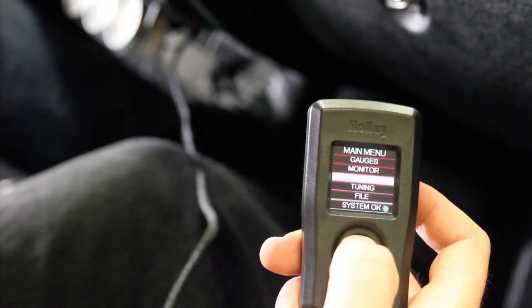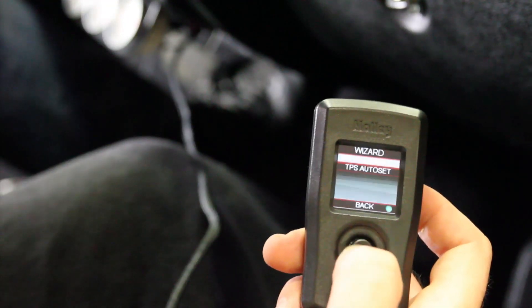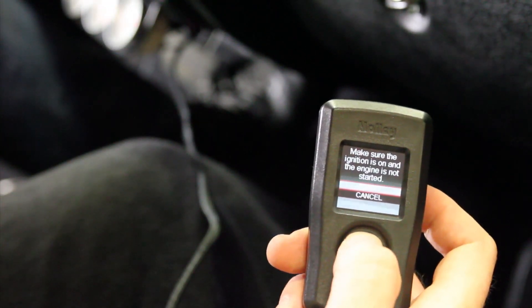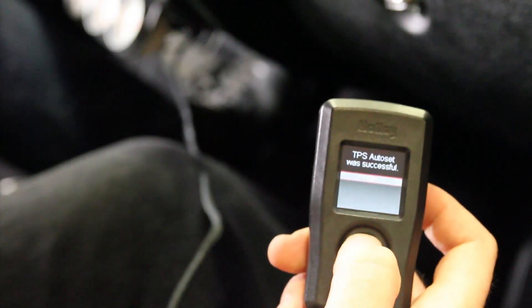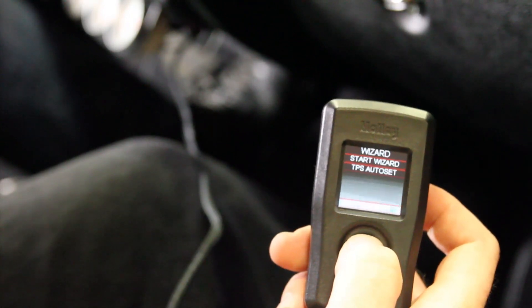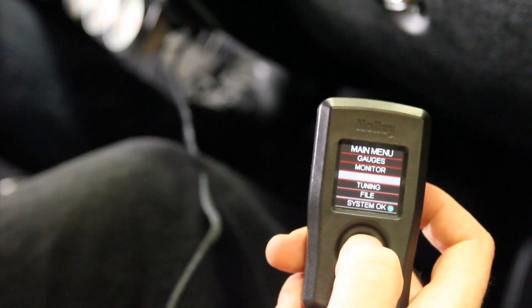We need to do a TPS auto set. To do that, we go into the wizard and select TPS auto set, then select start. Depress the pedal to the floor twice, then select done. It says it was successful. Now we're all set and we'll be ready to start the car.